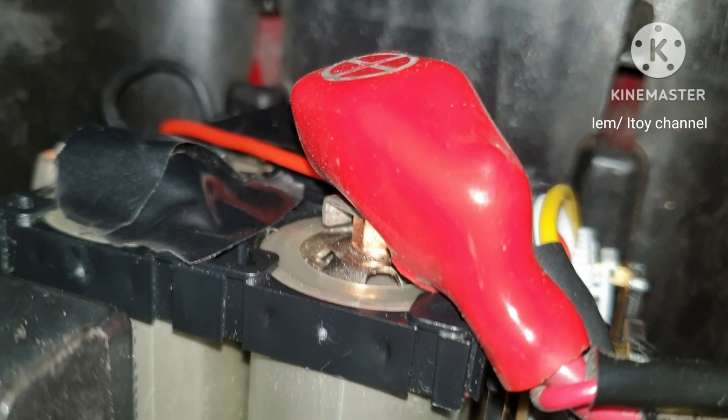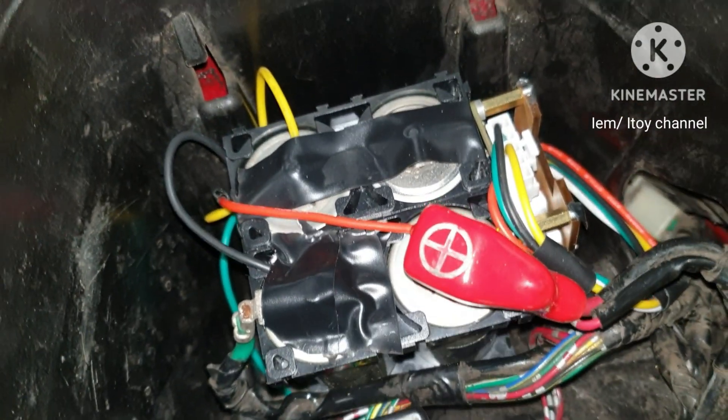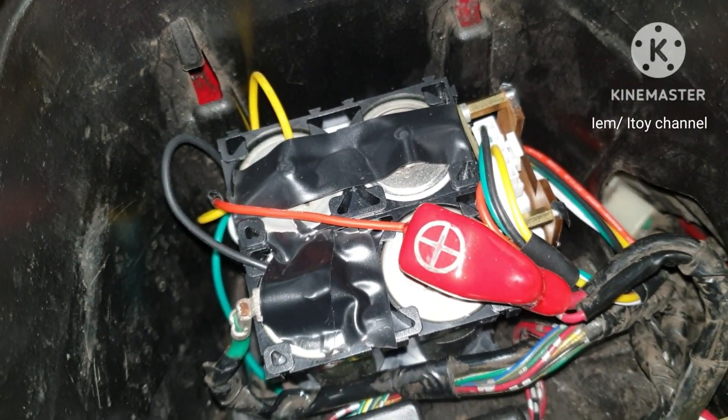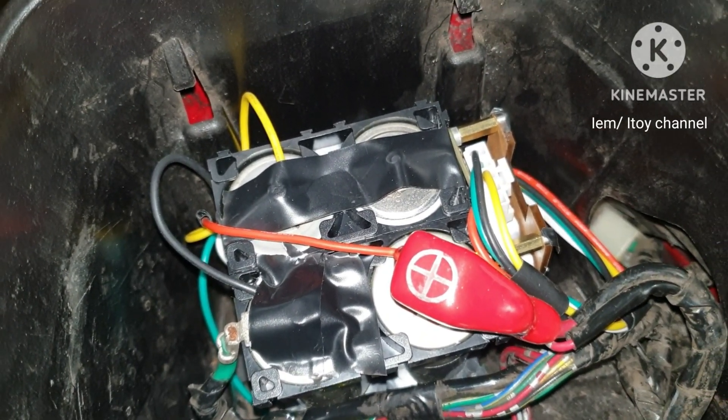Too much vibration may not be good, so I will place styrofoam at the base. I also read that 32650 cells should lie on their side and not upright on the terminal side, so I will reposition the battery.